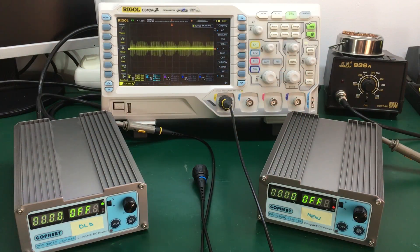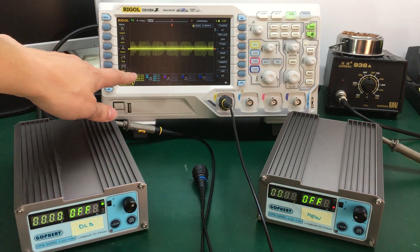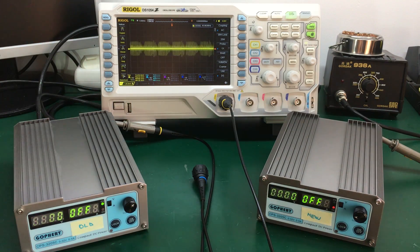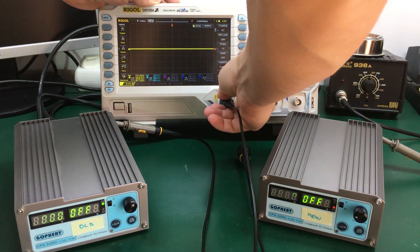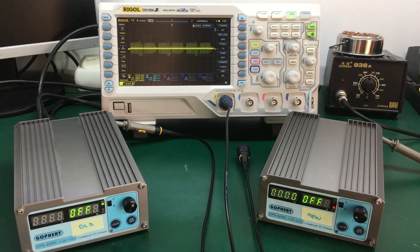Our first measurement is the older revision with the output turned off, and we're getting a figure of about 53 up to 54 millivolts peak-to-peak noise. Switching to the newer revision, resetting the statistics, we're getting a figure of 49 to 50 millivolts peak-to-peak noise — so a slight reduction in the output noise.